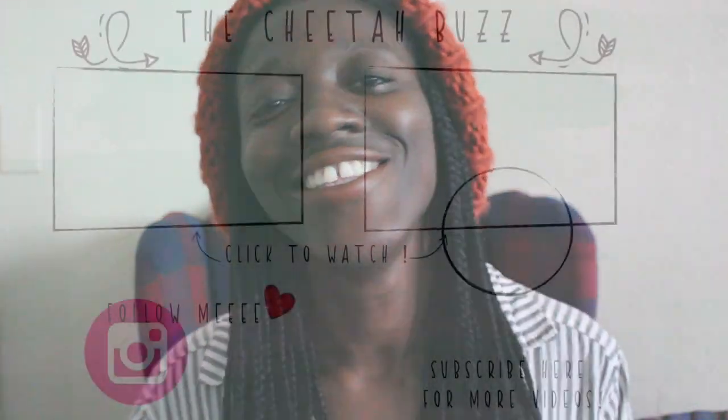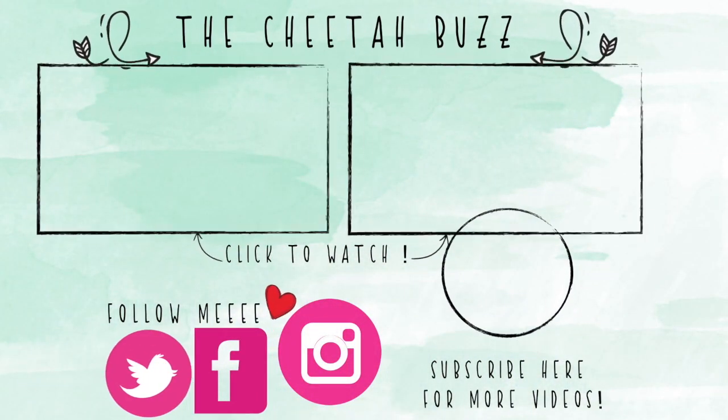Overall, I hope you enjoyed this. I hope you enjoyed the looks and I hope it gives you an idea of how to go about styling any type of beanie you have that's close to any of these styles. If you want to stay tuned, follow all my social media platforms — I'm on Instagram, Twitter, and Facebook, all at The Cheetah Buzz. God bless and I'll see you in my next video. Bye!